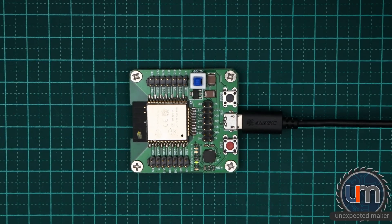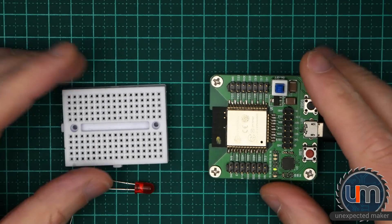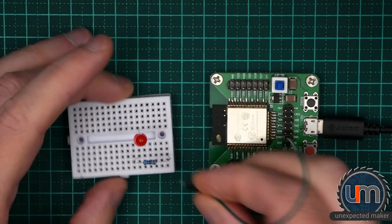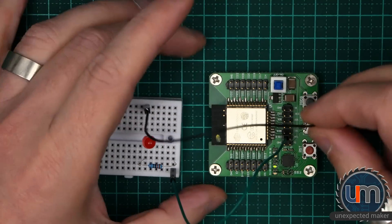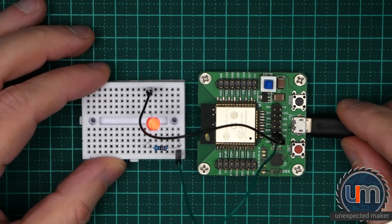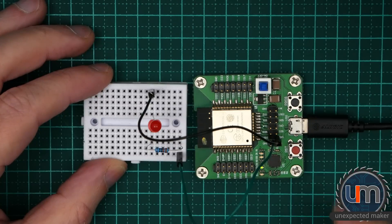Let's get a breadboard and get a blink sketch happening. Got an LED, resistor and some wires. Long leg of the LED obviously, then the resistor. I'm going to go to pin 13 which is just there, put that to the resistor, and ground is right opposite — convenient. We've got a flashing LED! So it's programmed, the blink sketch works. That's a shame there's no actual LED on the board. Maybe in a revision they'll add one, but it's definitely working and pretty straightforward to program — the same as any other non-auto-reset development board.